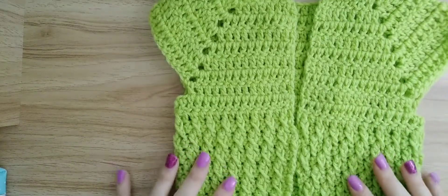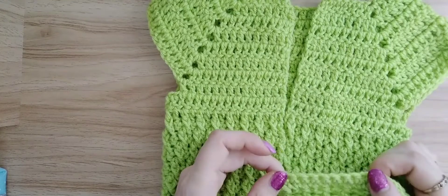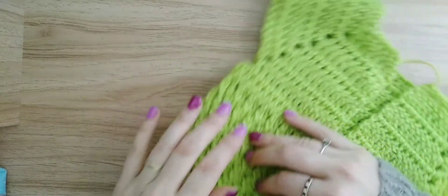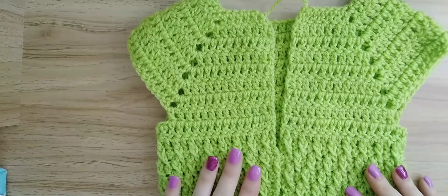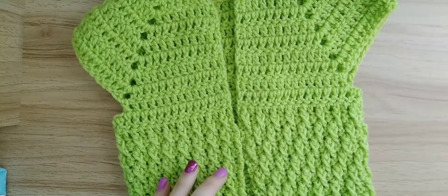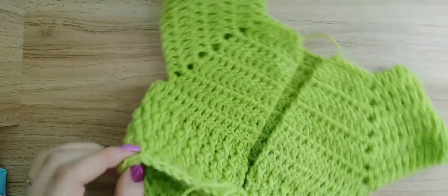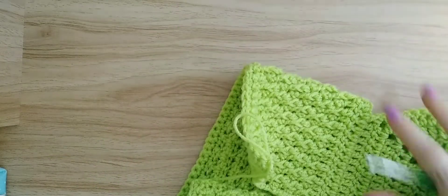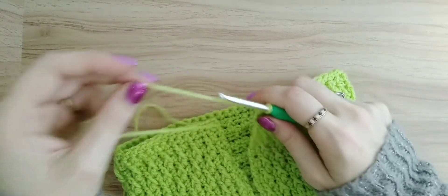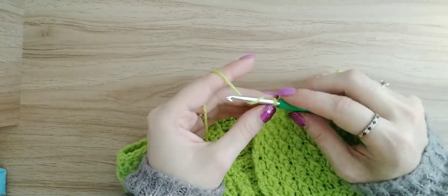For this ribbon we need to finish our work on a single crochet row. We also need to be starting on the left side so your ribbon comes out on the right side. If you finish your single crochet on the right side like I did, just do another row of single crochet and make it back around to the left side. Get your hook ready — remember it's a 4.5 millimeter. I did tell you in part one not to cut your yarn because we will be doing a single crochet ribbon, so hopefully you didn't cut.